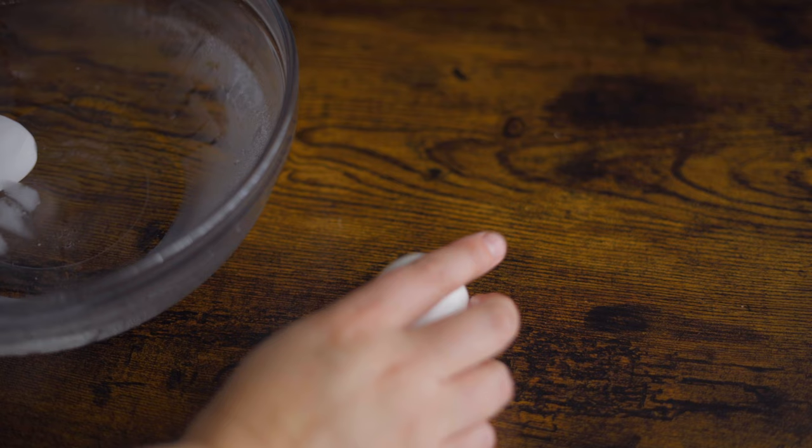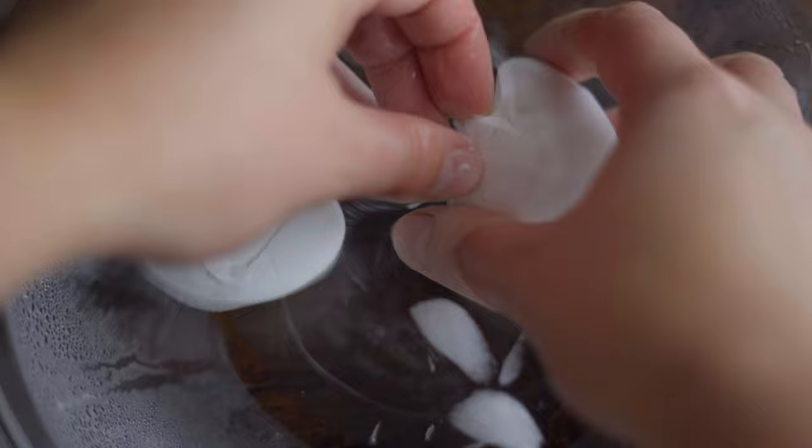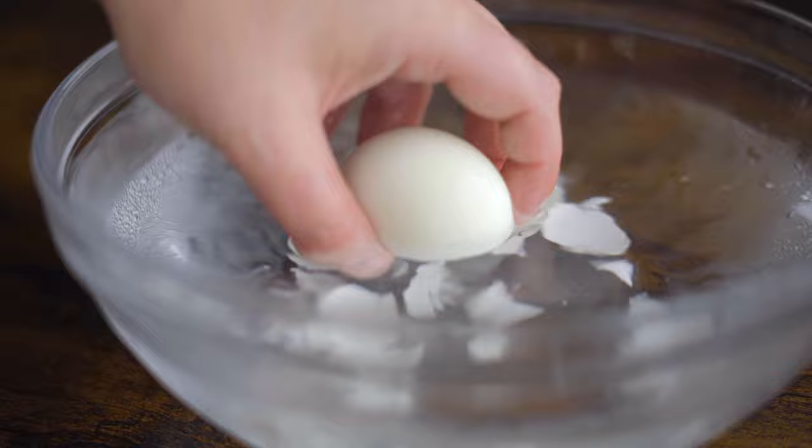once the shells are cool to the touch, gently crack the shells on a hard surface. If you start by tapping the bottom of the egg first, there's actually a small air pocket there and that ends up making them easier to peel. Then transfer the eggs back to the water to peel, and make sure all the bits of shell are rinsed off, because getting eggshell in your eggs is deeply unpleasant.